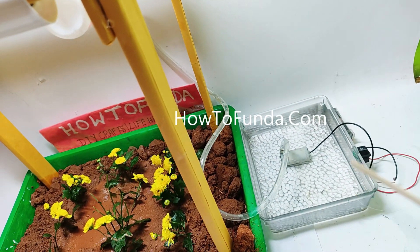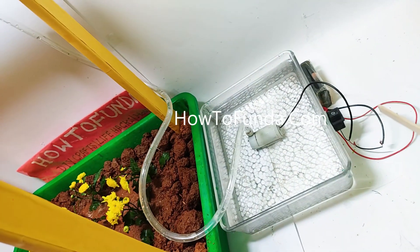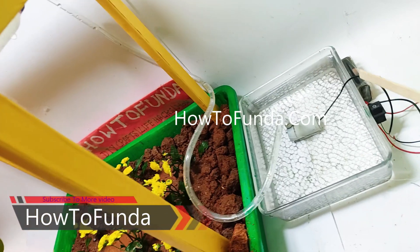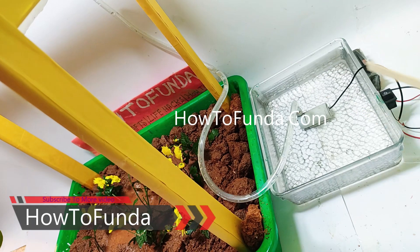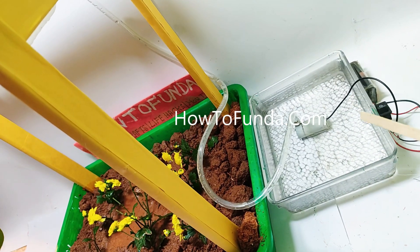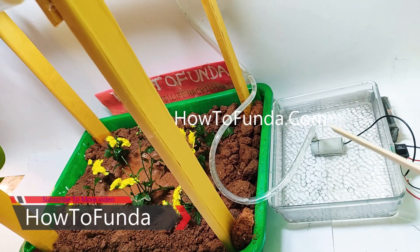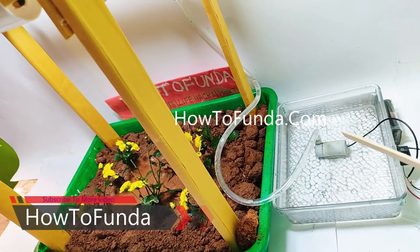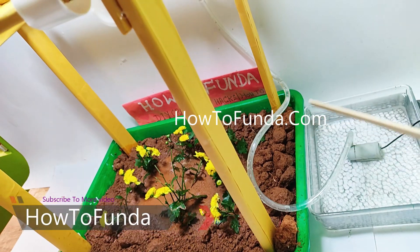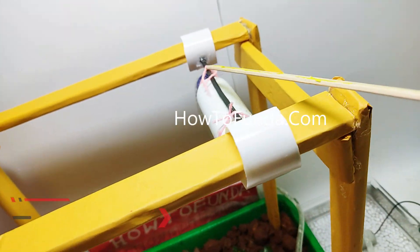Let me explain this model. We have a pond, depicted here using this tumbler, and we have a motor as well. We have a switch here, and we have kept a three-volt battery — you can use a nine-volt battery as well. Once all the connections are made, you can watch our detailed video on how to make this model; I will be providing a link in the video description. We have a motor here and a pipeline going up to the top.